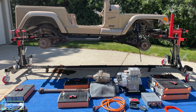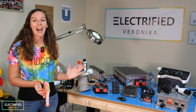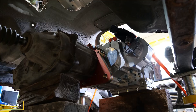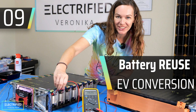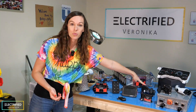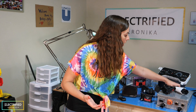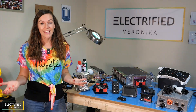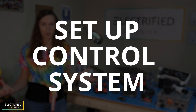We now have all the high voltage components — the electric motor and the inverter, which are already in the Jeep. We have the batteries; you can see one module here. We know what we want to do with the thermal management and have some electric water pumps for that. We also have the battery management system and the onboard charger that converts AC power from the wall into DC power for the batteries, and also charges the 12-volt battery.